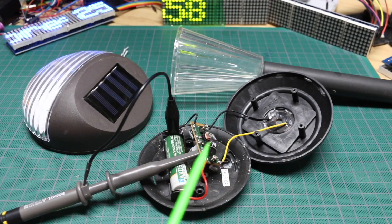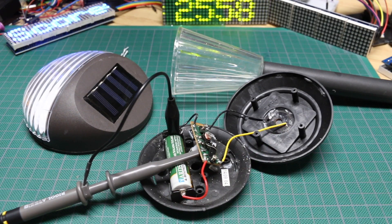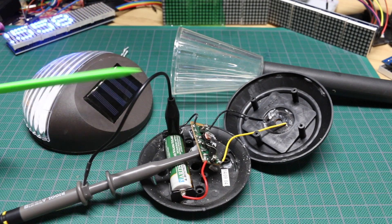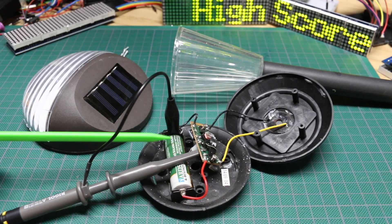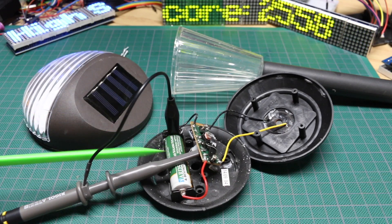I can now see what I have available in terms of power and real estate, so I can start refining ideas about what I want to put together using all of this. Soon I can start trying actual tests putting alternate hardware in here instead of the light to see what I can make use of with the available battery power in these units.